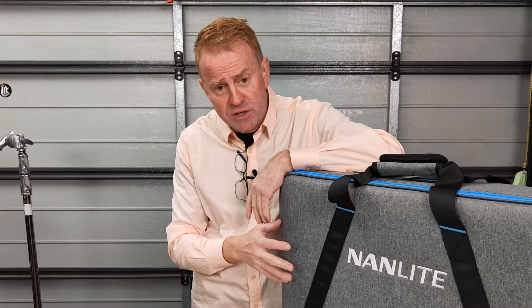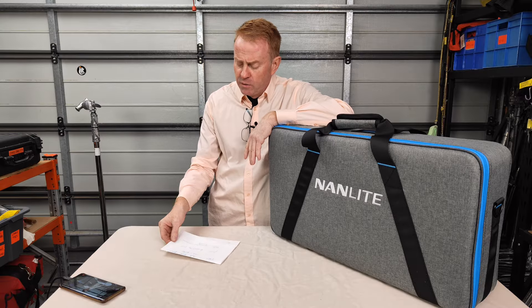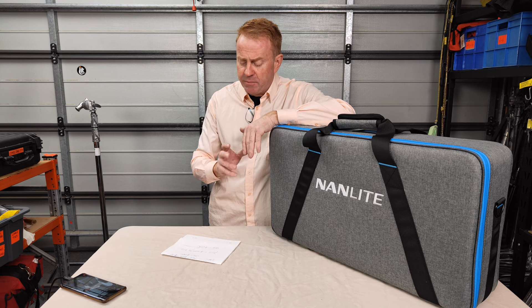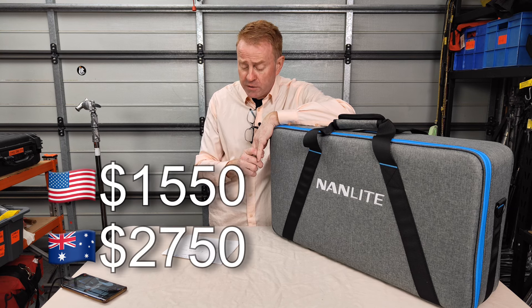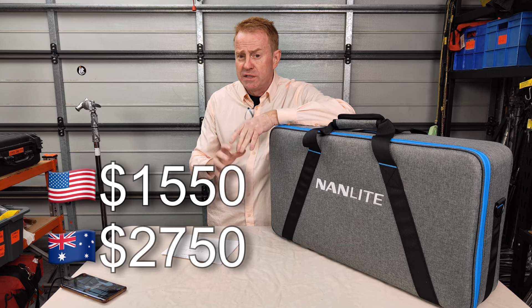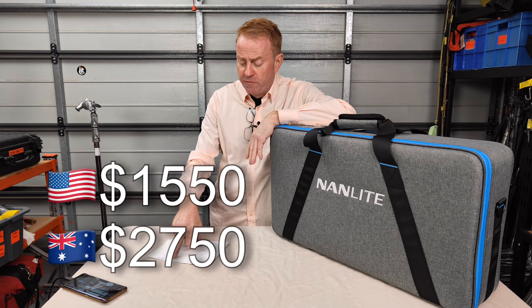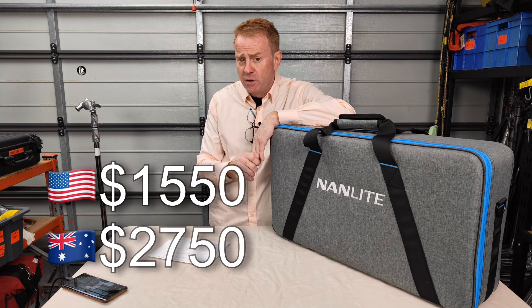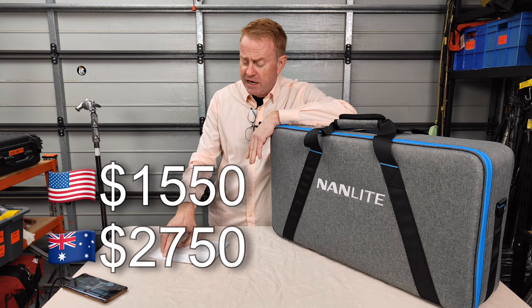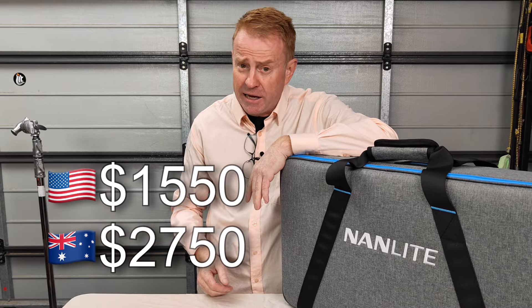Now let's take a look at the Pavo Slim 240C, and we'll start with price and what you get for your money. I've just had a look online and it seems to be selling at a pretty consistent $1,550 US dollars. In Australian dollars there is some price variation: the cheapest from a reputable dealer is $2,650, and the most expensive I've seen advertised is $2,860.